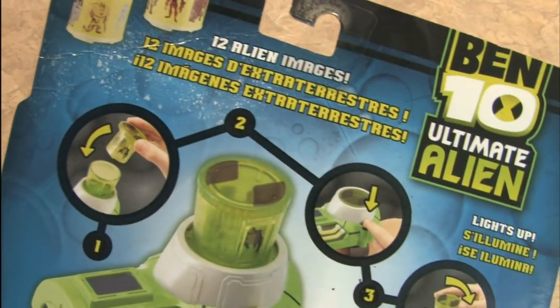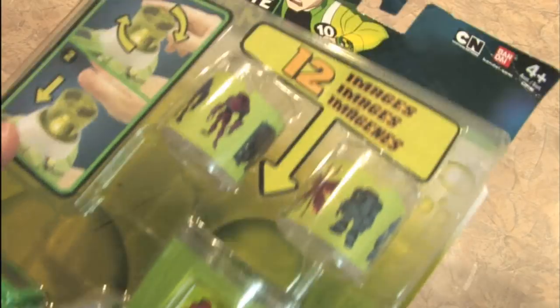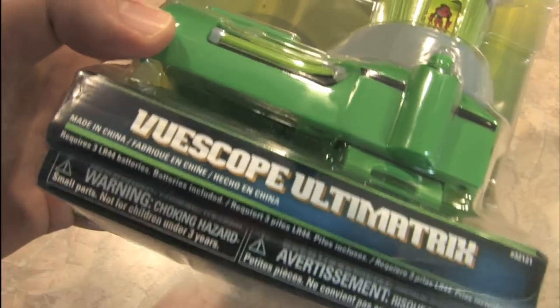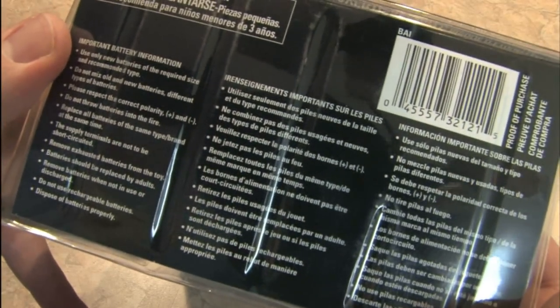That looks like that in the packaging. Here's the description on the back. What's remarkable about this is that it does everything in three languages. It has 12 of those in three languages, so actually that's 36, and gives you warnings in multiple languages, as well as the country in which it was manufactured, yet it does not actually have Chinese anywhere on it.